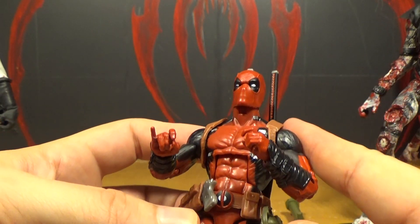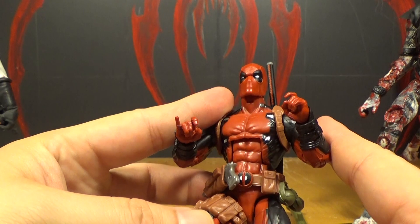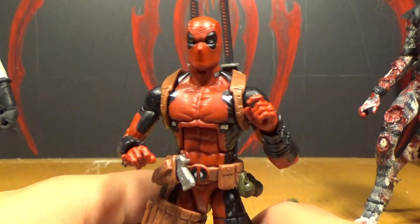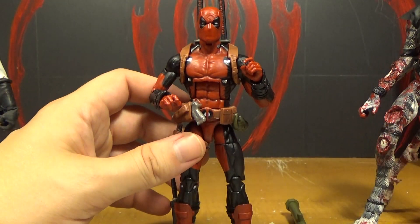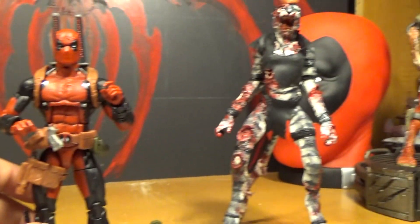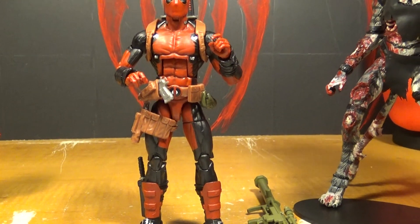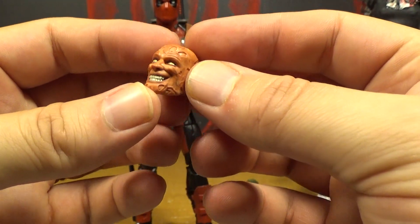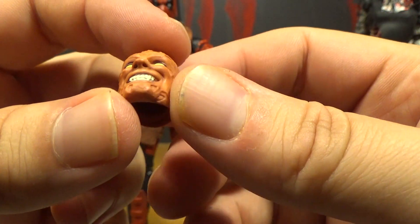I think they made a really awesome outfit. I don't think this is the movie version — this is just Deadpool from the comics. It's definitely not the movie head. He also comes with the unmasked head, which looks like Freddy Krueger. But you actually see that in the movie — he does look kind of like Freddy Krueger.